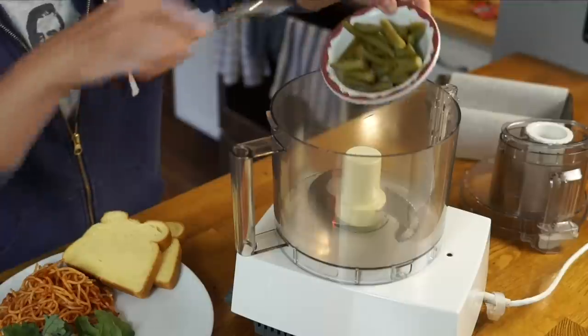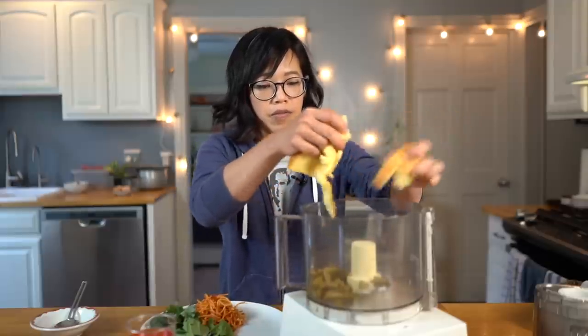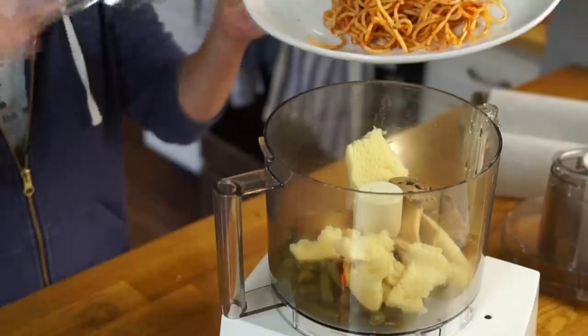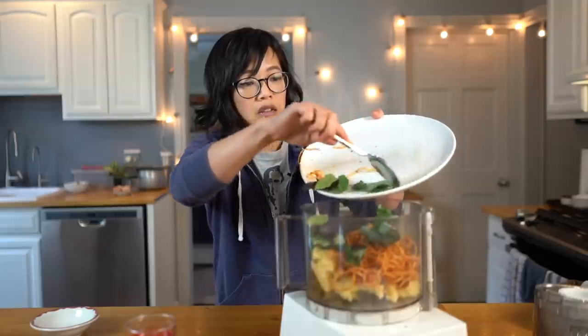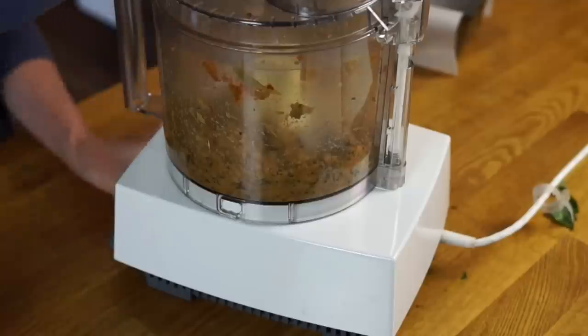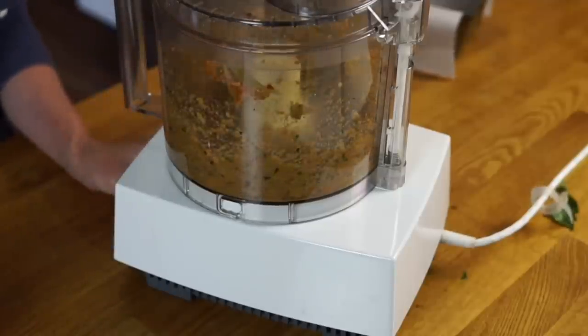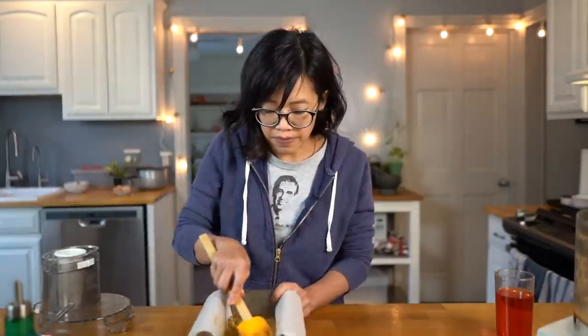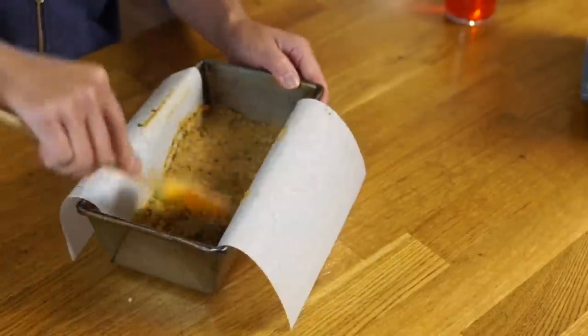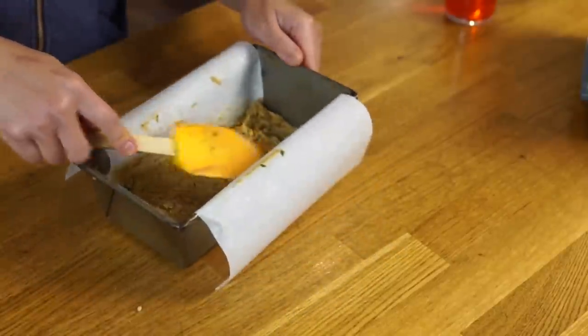So we're just going to dump everything in: green beans, bread — I'm going to tear this up a little bit — cookie, spaghetti, and salad, and a little Kool-Aid to kind of moisten things. Now the recipe doesn't specify the size pan to cook this in. It just says to bake it at 350 degrees for 20 minutes. Since 20 minutes is not a very long time, I'm going to spread this out thinly. Let's see what happens.